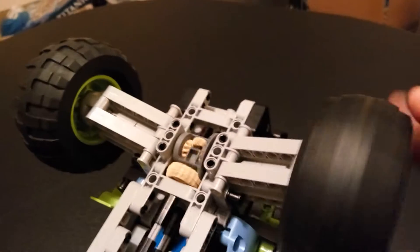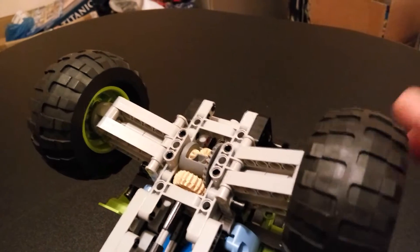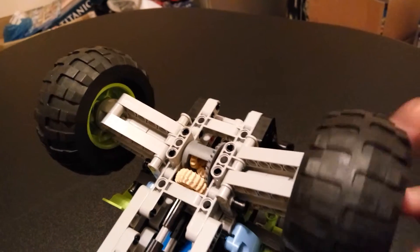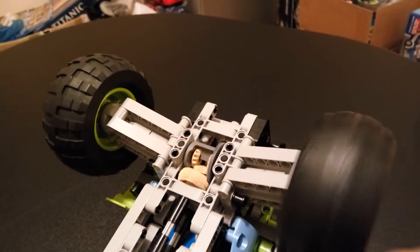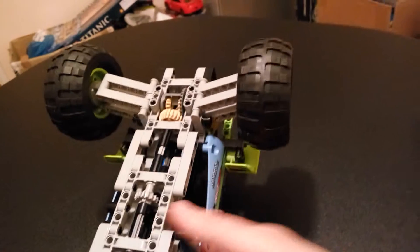The roll cage is quite classy. On the bottom, this is not four-wheel drive — these must be in real life two-wheel rear-wheel drive. This is a differential gearbox, so that's a nice working differential. If I move it this way, the other wheel moves in the opposite direction — that's the standard differential.